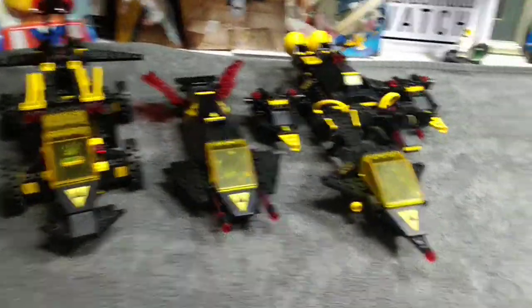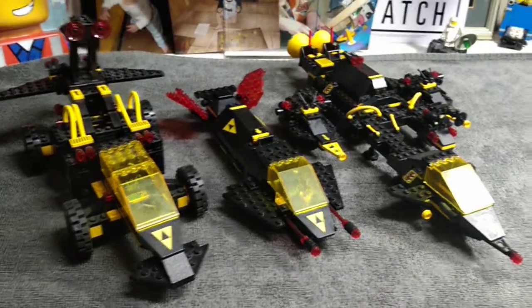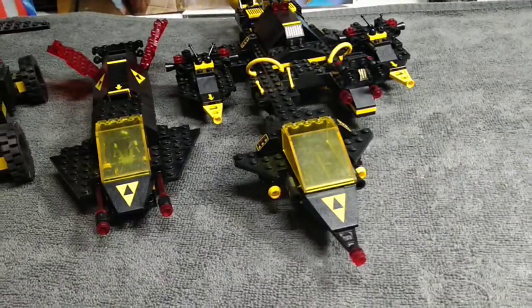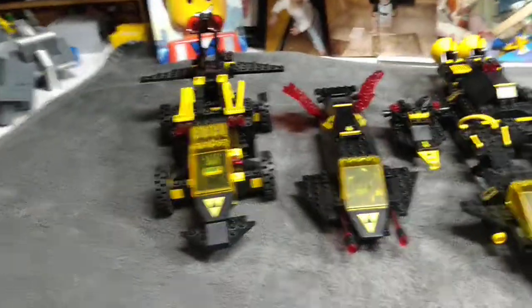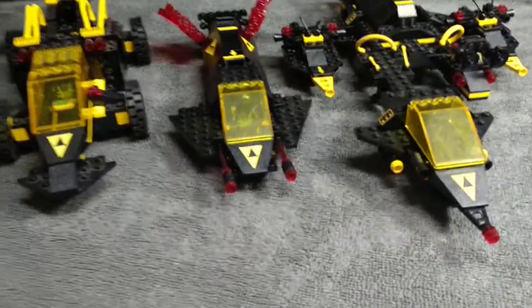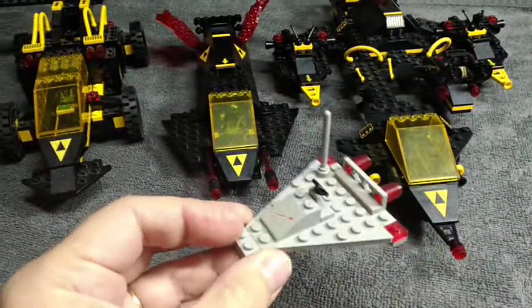This is from a while back and it's never really been completed. These are standard Blacktron 1 space sets, and that's, of course, Space Police 1. What bothered me, and has always bothered me, after the first generation of classic ships that had a pretty solid demarcation between fully enclosed cockpits versus open space concept. This is an open space, obviously, because the guy just sits on top and there's nothing around him.